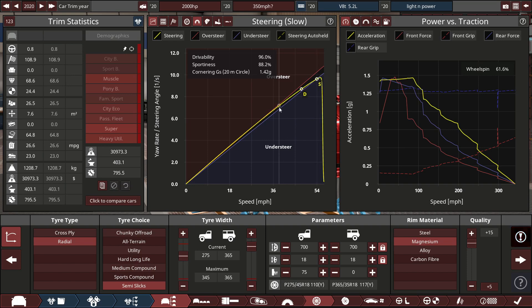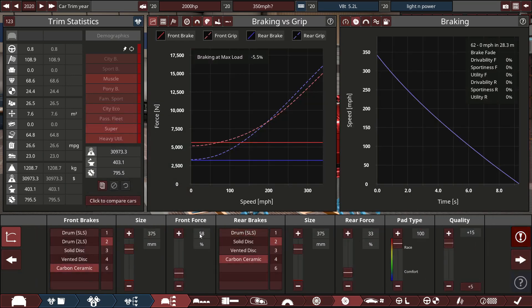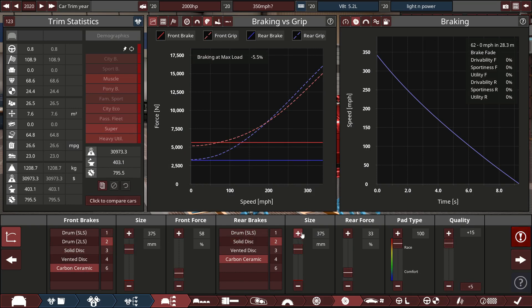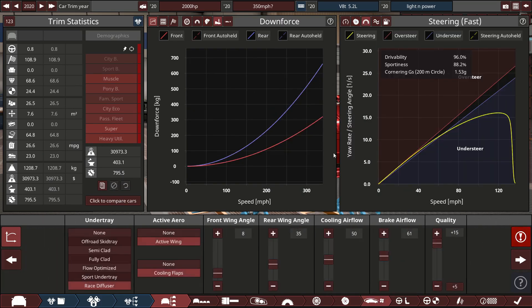We're running 18 inch magnesium semi-slick radials. Quality is bumped up to maximum — we've gone all out. Brakes are ceramic with big, big brakes all round. The brake bias graph could actually be a bit better; I could push the rear a little more, but we'll leave it as it is.